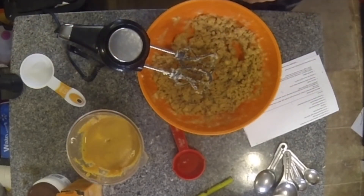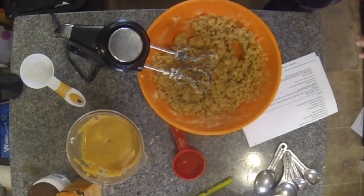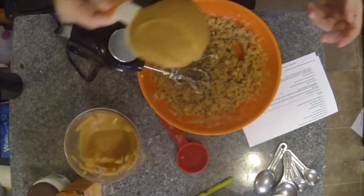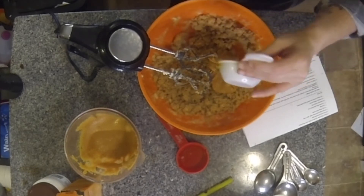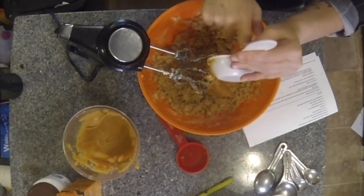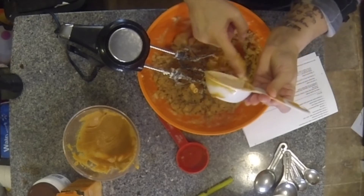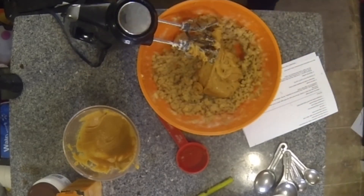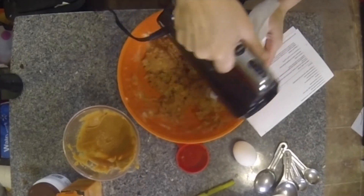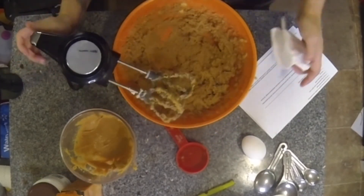Now we're going to add half a cup of peanut butter. That was a little over a third of a cup — I just did an extra scoop, so half a cup of peanut butter. We also need one egg.